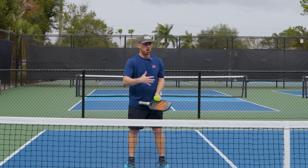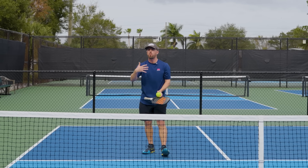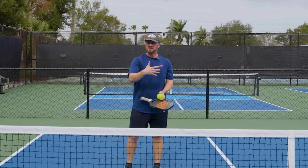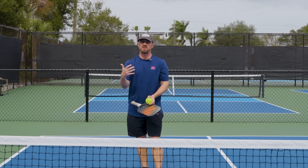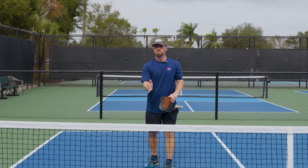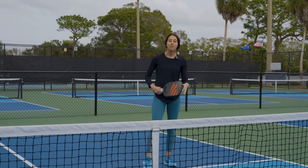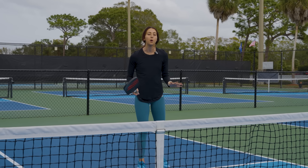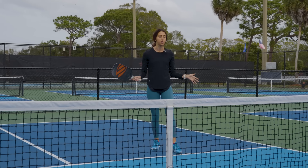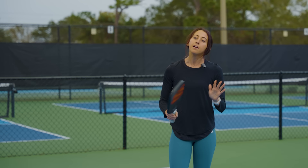Those moments in pickleball where all four players are at the line and there's a longer dink rally happening — you're just waiting for someone to pull the trigger first and speed that ball up off the bounce. That is what we're talking about. First, we're going to cover what ball you should look to speed up versus playing it safe, and the types of balls to speed up, because you really shouldn't hit it on every single dink at the kitchen line.